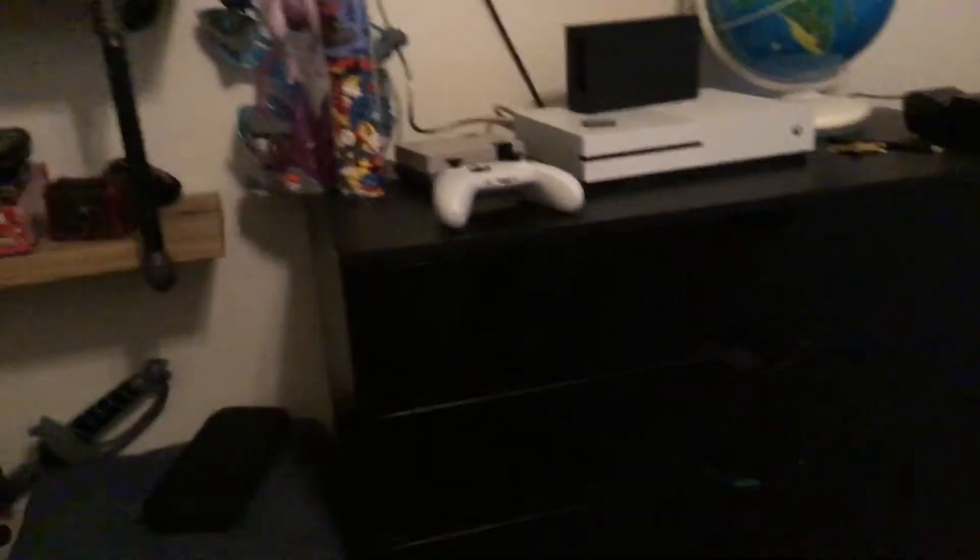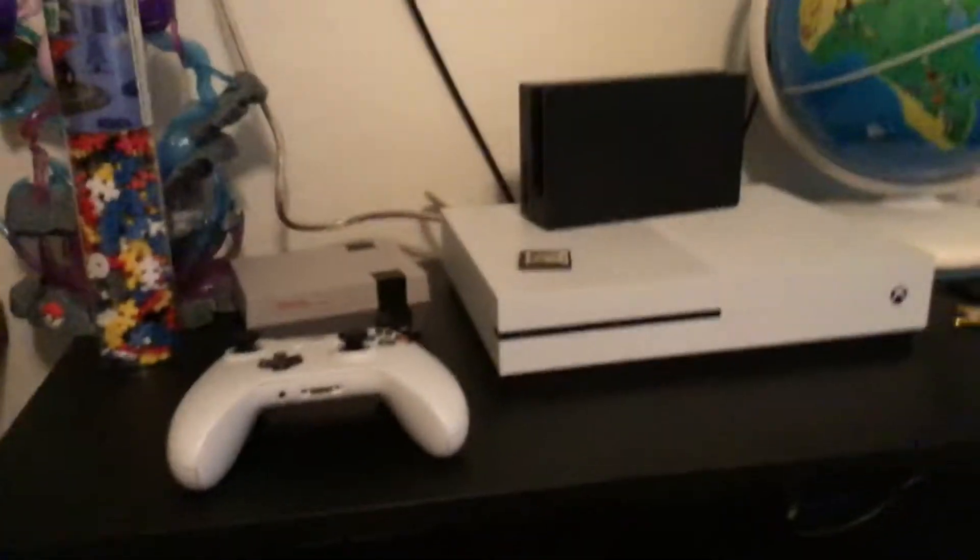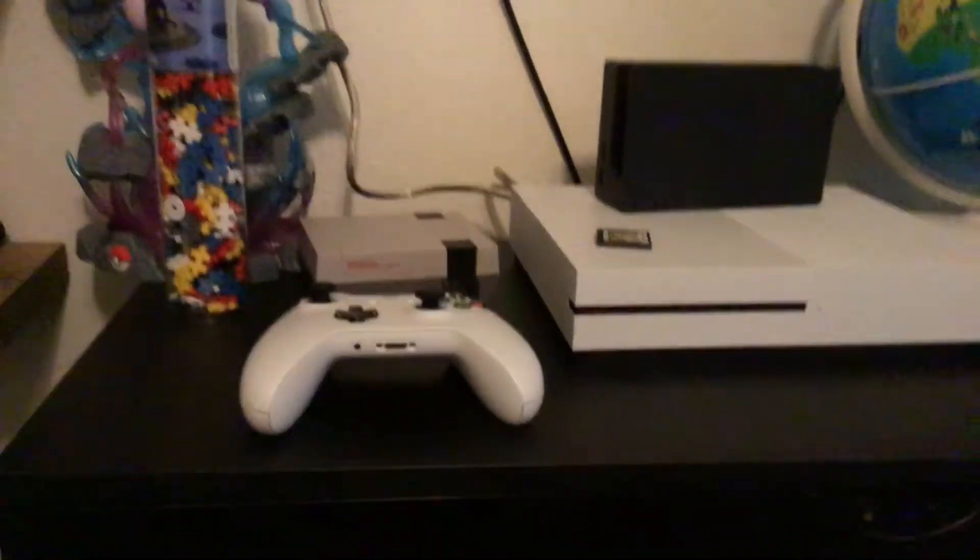Hey guys, today I'm going to show you how to reconnect your controller to your Xbox. So the last video we did was connecting the controller to our Chromebook. But today I'm going to show you how to connect it back to your Xbox.